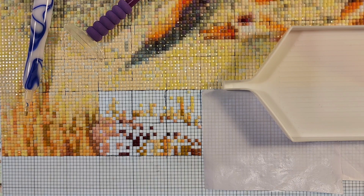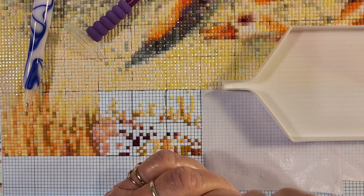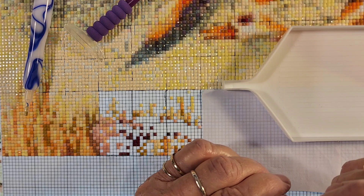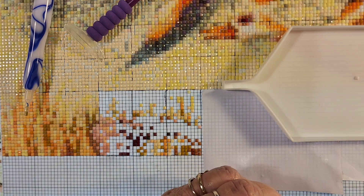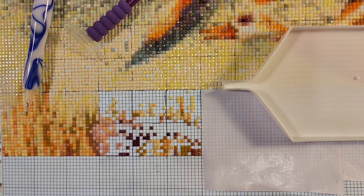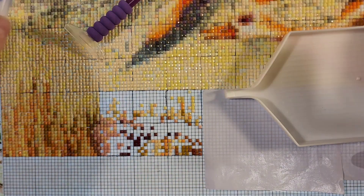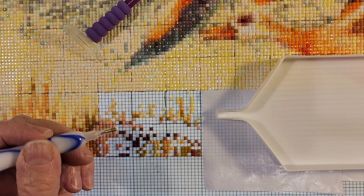I've almost used up all of my 3770. I do have those ordered, but they won't be here until — well, they said between the 5th and the 21st of June. In my opinion, you always look for the furthest time.